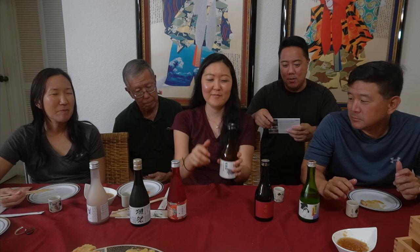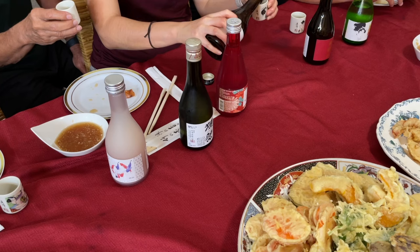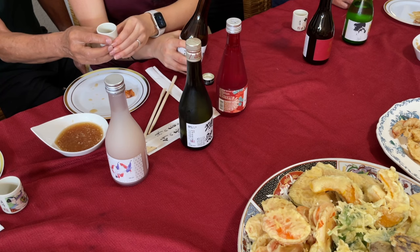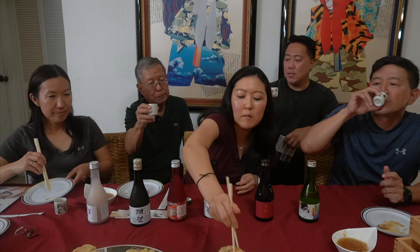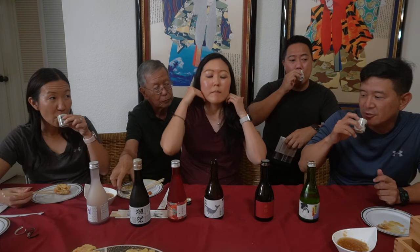This is my favorite one because it's got a whale on it — it's called Sugei Tokubetsu Junmai. This one is supposed to be served warm, room temperature, or cold. It's light and dry and recommends pairing with meat or fish — probably not with tonight's tempura. It has an umami flavor with a little bit of acidity, and the flavors are rich on your tongue.